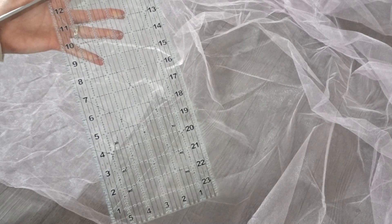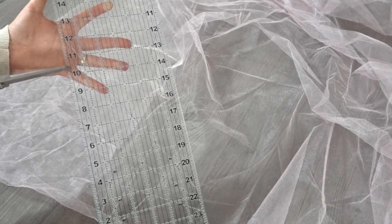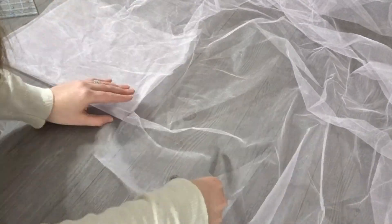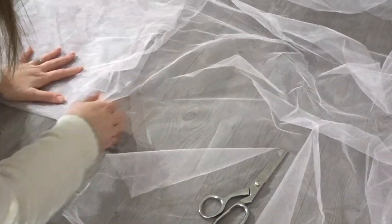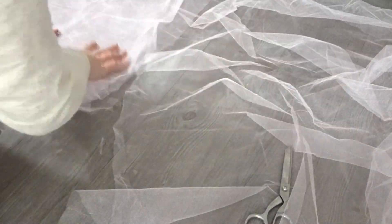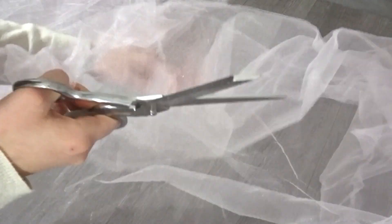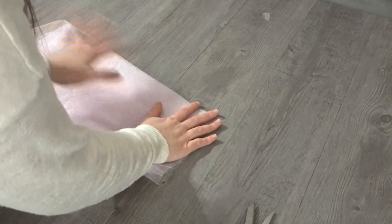I'm starting out by laying my tulle on top of each other, doubled over, and go ahead and cut out three inches longer than what I need my skirt to be. Tulle is kind of tricky to work with, so I'm just folding it over in order to make sure that it's straight. And now I'm just folding it over even more just so that I can cut a straighter edge at the bottom.